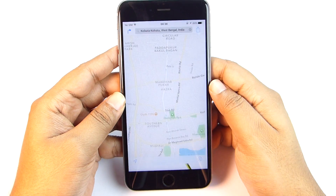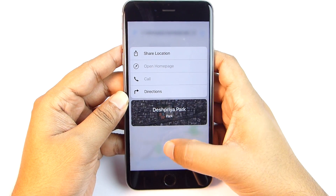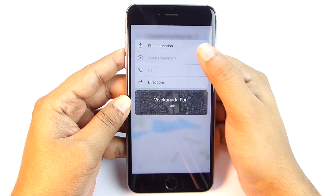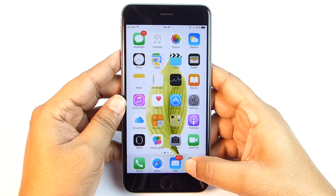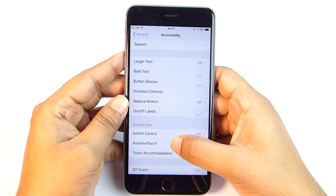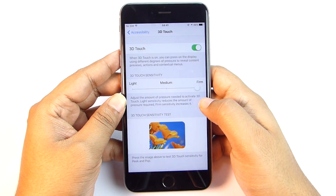Let me show you how 3D Touch works on maps. Just press or peek into a place of interest — you can look for directions, call, or share the location on the go. Last but not least, you can control the sensitivity of 3D Touch. Just go to Settings > General > Accessibility > 3D Touch. You can also disable it or adjust the amount of pressure needed to activate it.